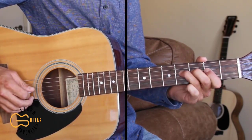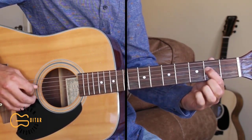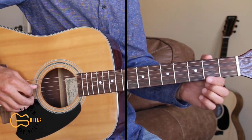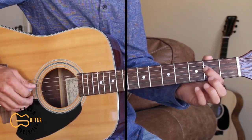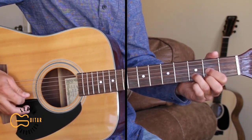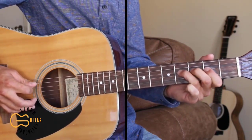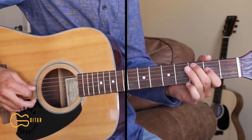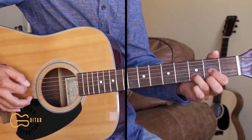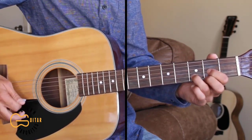Back to the fourth, third string open, then hammer on again from the second to the fourth, then come back down to the second, then play the fourth string open, then do a hammer on on the fourth string from open to second fret, and then come back off to that fourth string open, then play our D position. You can also do a hammer on on the fifth string from open to second fret, then fourth string open, to end that.